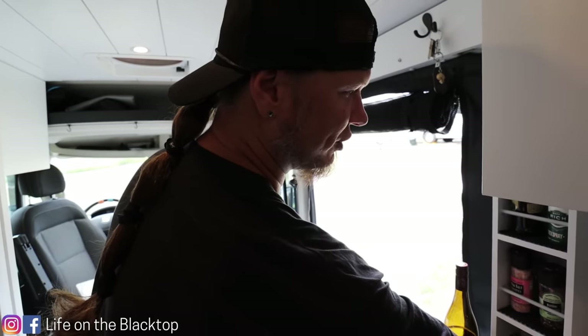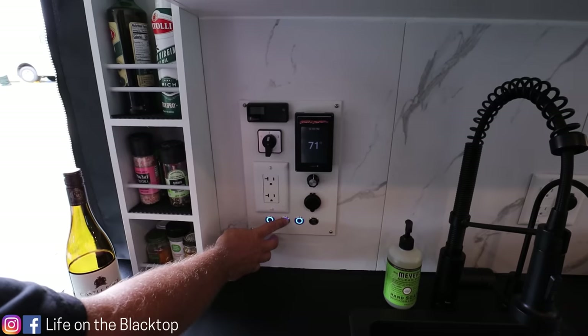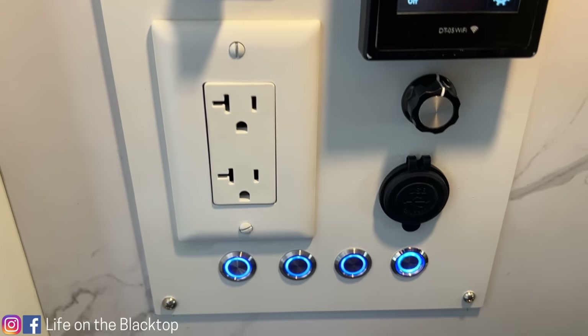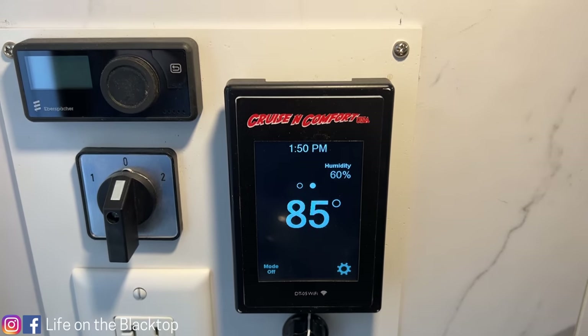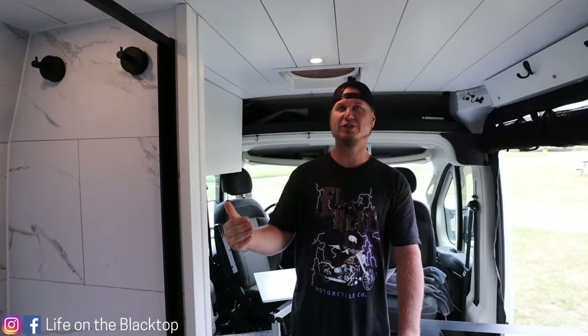That's just a little fail-safe so no one accidentally trips the inverter off. On the bottom of the panel we have three touch-sensitive cabinet lights — we can turn them on, then hold to dim and set them any way we want. We also have a 12-volt power plug, a 110 power plug, our Cruising Comfort thermostat with fan control, and a water pump button. There is also a second water pump button in the back of the van.